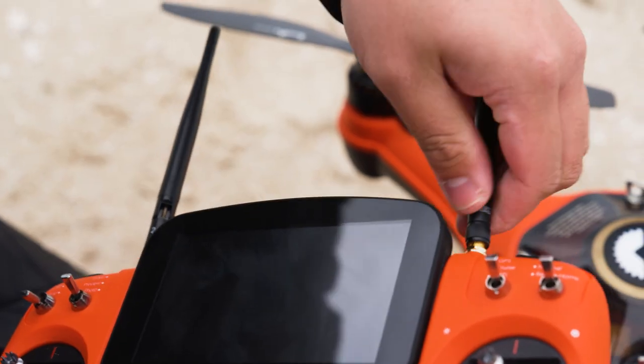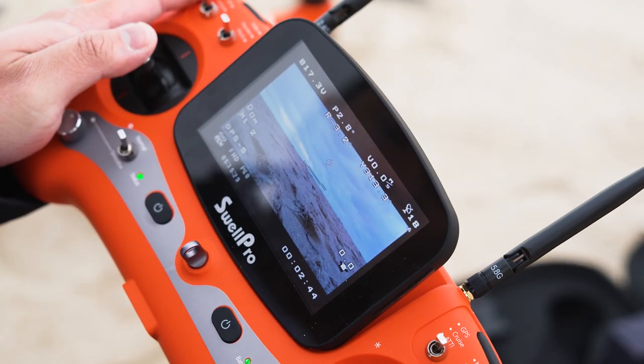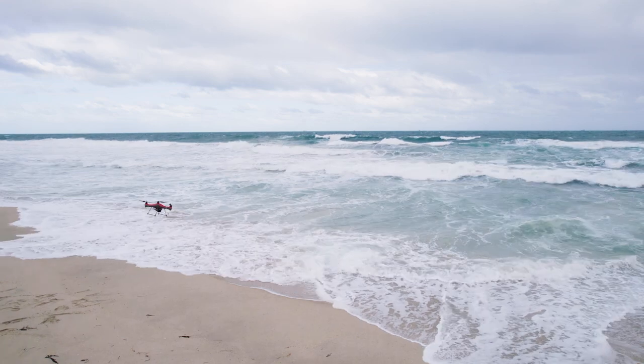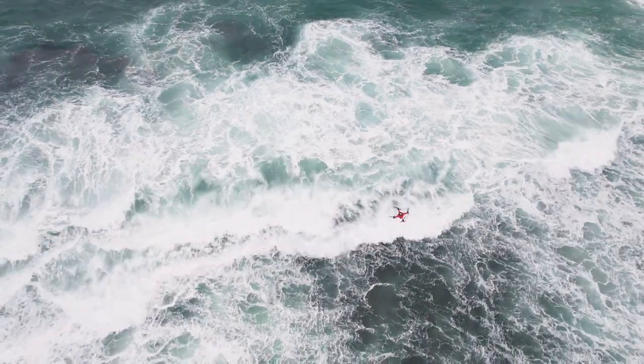It has an all-in-one remote controller with an app control option too. It can land and take off on water. The Swell Pro can fly in winds up to 30 kilometres an hour — Beaufort Force 4 — with gusts up to 50 kilometres an hour, Force 6.